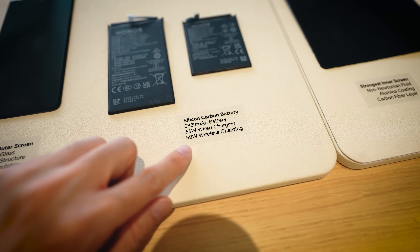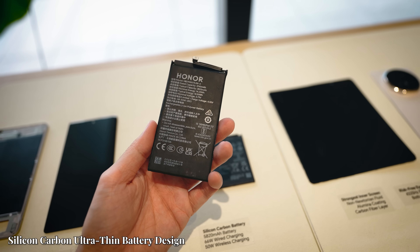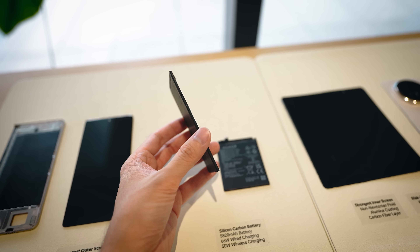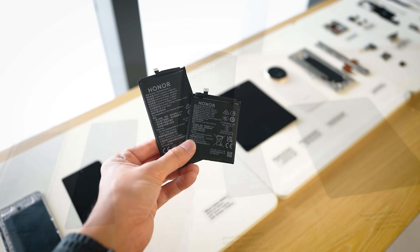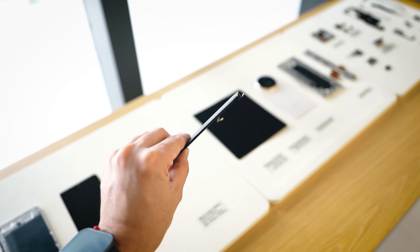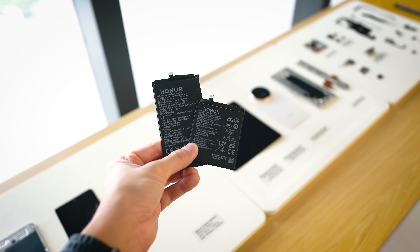Another notable item is the 5,820 mAh carbon silicon battery. You can see that it's split into two pieces — one on the left, one on the right — and they are actually very, very slim. Hopefully other brands will follow what Honor is doing and also use these carbon silicon batteries, because it just gives you more capacity in an even slimmer package.